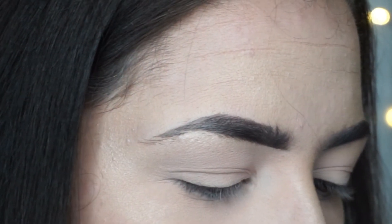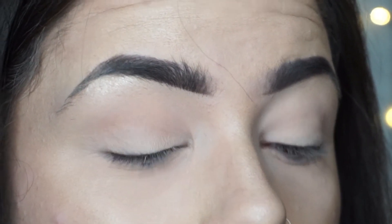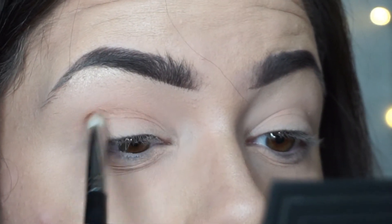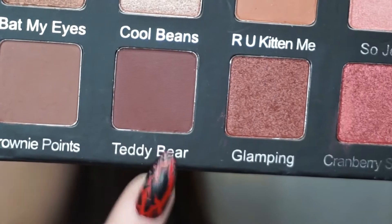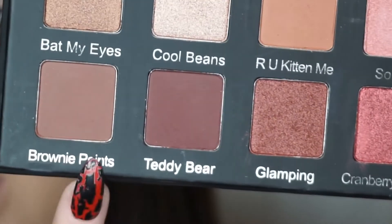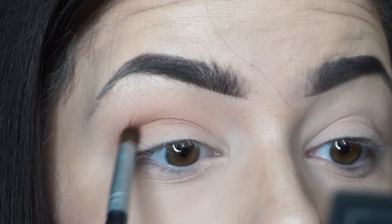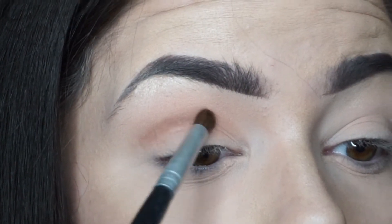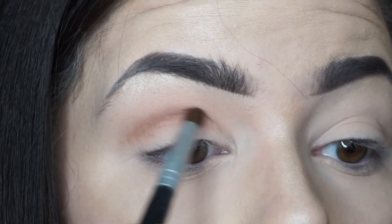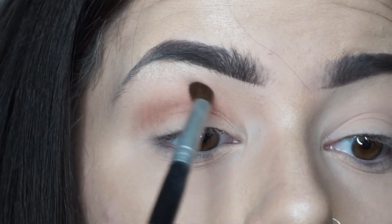I'm just testing it on my hand to see how dark it is — it's got like an orangey tinge. I'm going to put that in my crease and slightly above. Then I'm going in with brownie points, because that's the color I want to go for, and also teddy bear. I'll go in with brownie points first and then blend them together. This is brownie points — the nicest brown shade — and I'm going to use it as my next transition shade because I want it to go into a darker color.